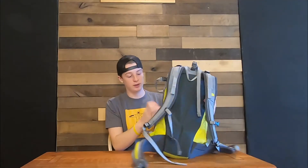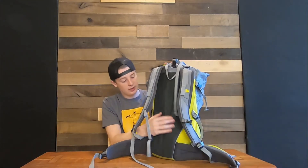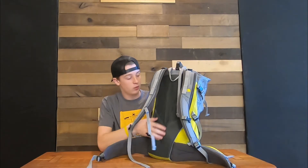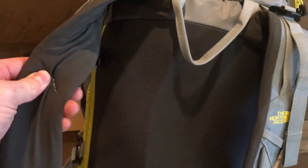The back panel here I really, really like. It's not the most breathable material, but it's very comfortable, and the design does help with airflow even though it's not the best. But otherwise, very comfortable to carry.